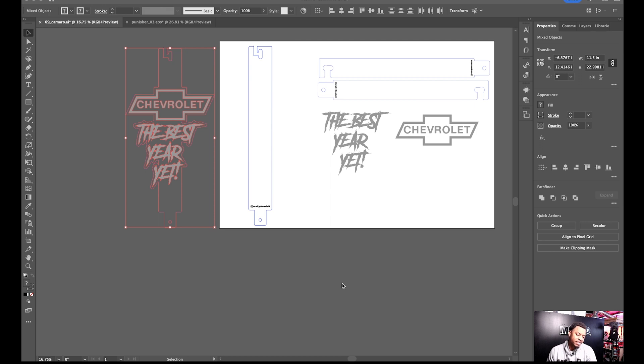Right off the bat, what you're going to see on screen represents a typical file when I'm working on artwork — be it hood props, door props, any of my acrylic works, fender badges, anything I'm doing on the machine. It pretty much starts just like this in Adobe Illustrator. This artboard is the same size as my laser machine and also represents the same workspace in LightBurn, so I can lay it out exactly how I need it.